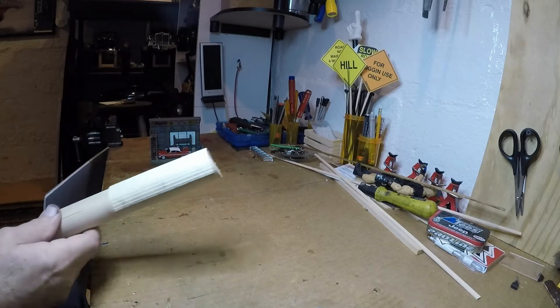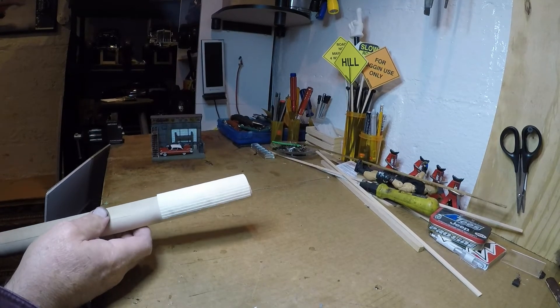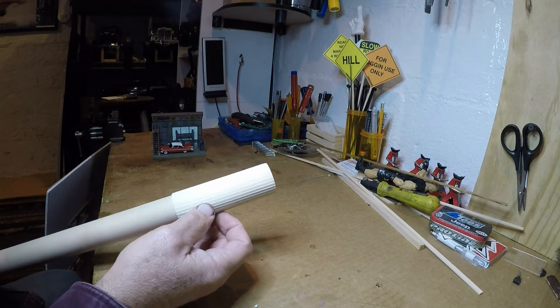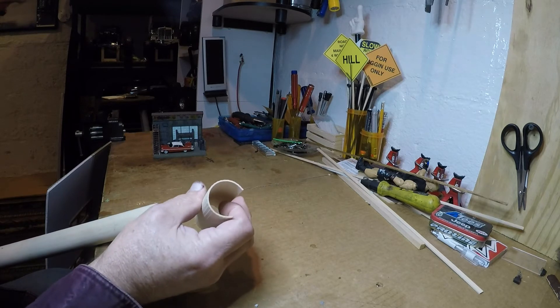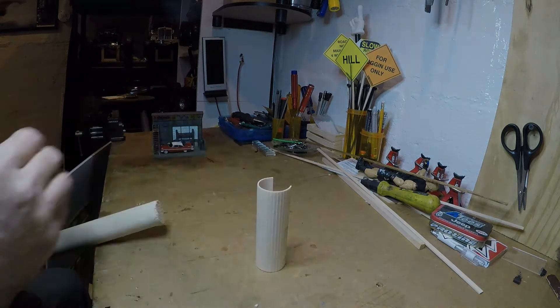Another part of the project is I'm gonna have a bar up there, so I took this paneling wood, got it wet, wrapped it with rubber bands, and left it overnight. Now I have a nice curved end that I'll use somewhere.